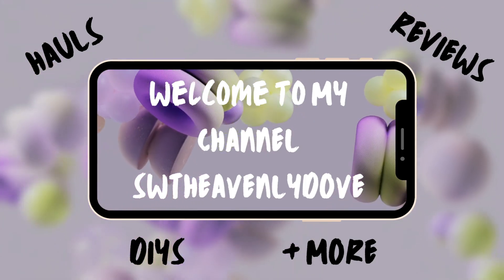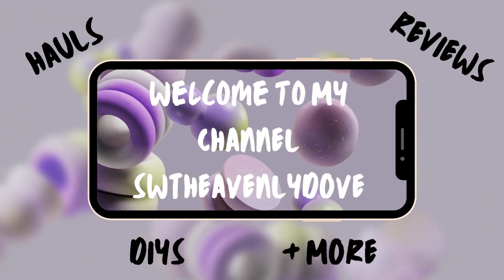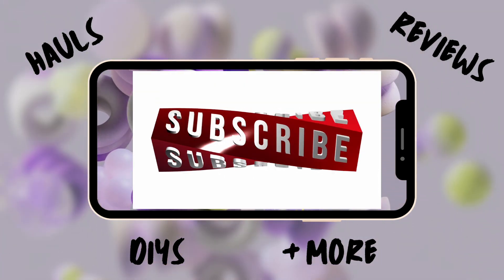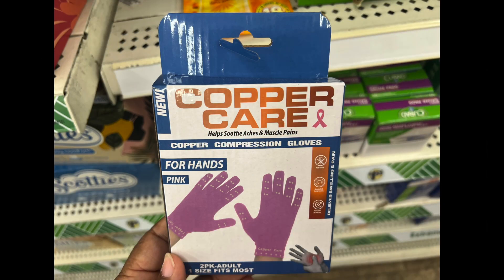Hello and welcome, new and old subscribers. If you are a visitor, subscribe now, and if this is your first time, I'm thrilled that you're here. Let's get this Dollar Tree haul started!